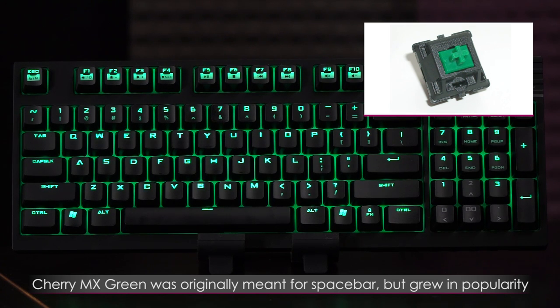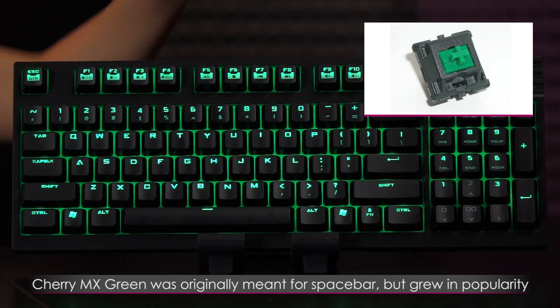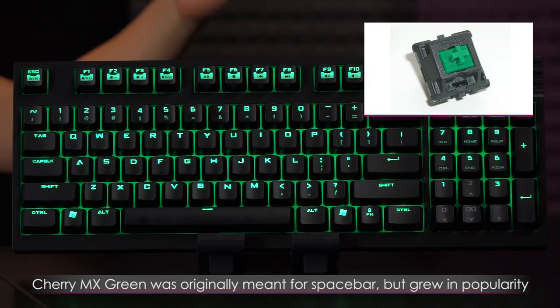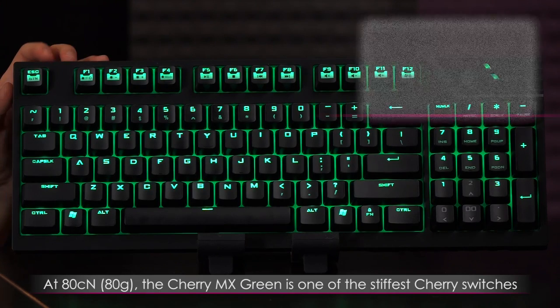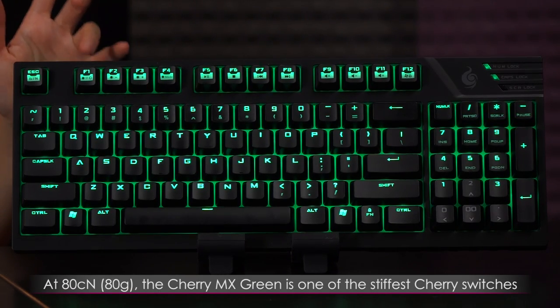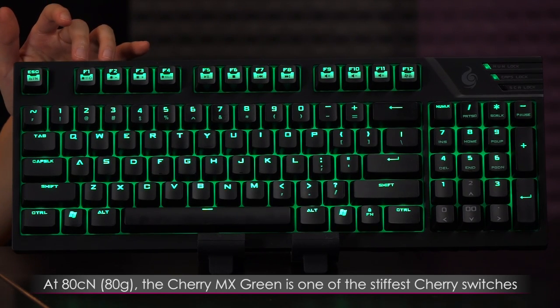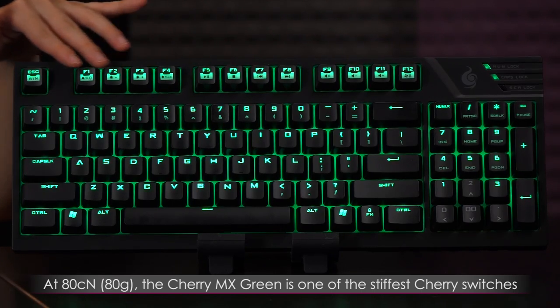Now a little bit about the MX Green Switches. Originally they were meant for space bars — like if you had an MX Blue keyboard, the MX Green Switch would be the space bar switch. But it grew in popularity. Since this is a very stiff switch — possibly the stiffest of all the Cherry Switches — there's a lot of resistance, so you really need to get used to it. But I do love that satisfying click sound.